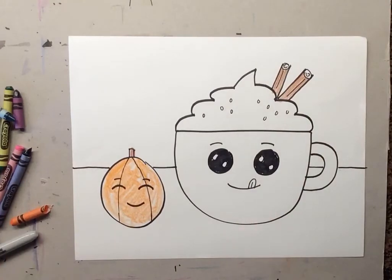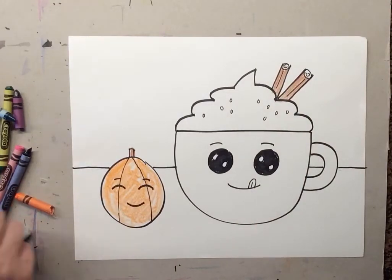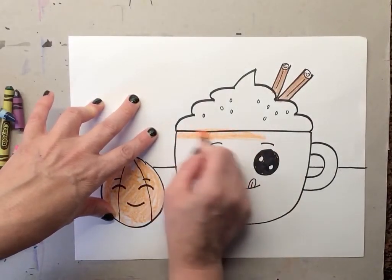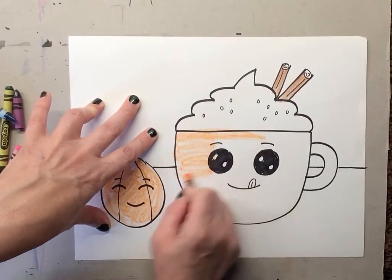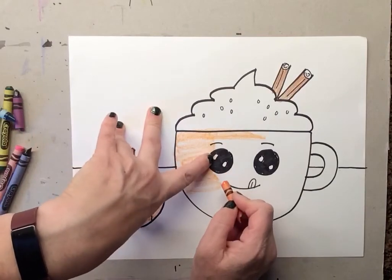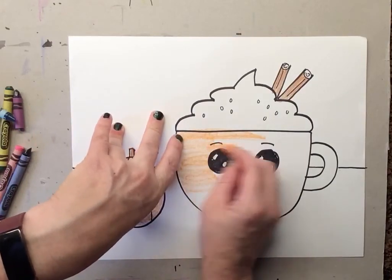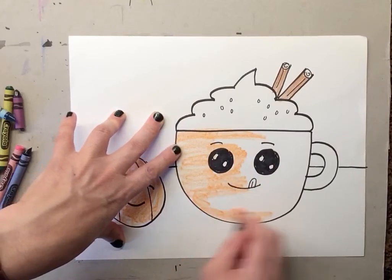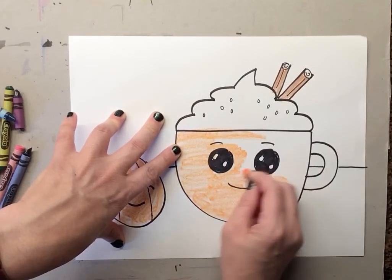For the cup you can make it whatever color you want — a green cup, a red cup, a blue cup. I'm gonna use orange since I already had it out. Make sure you take your time going around the cup. I was talking and didn't pay attention, so I accidentally colored my mug.